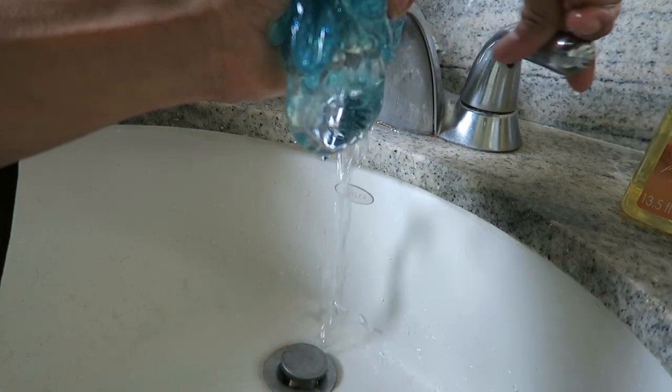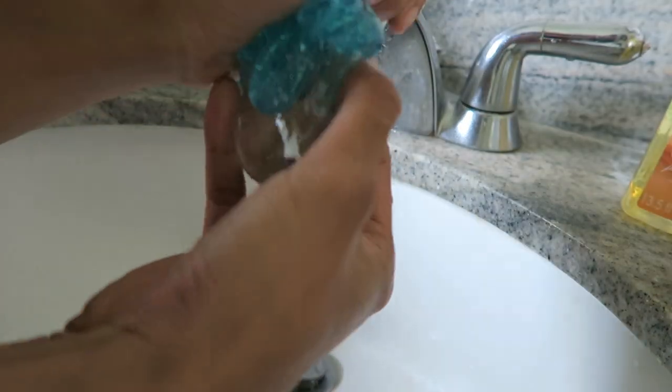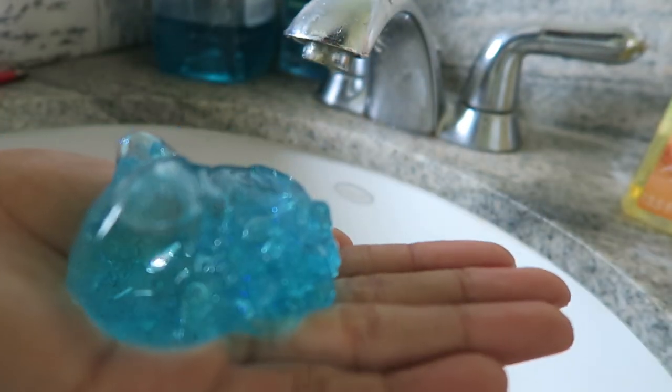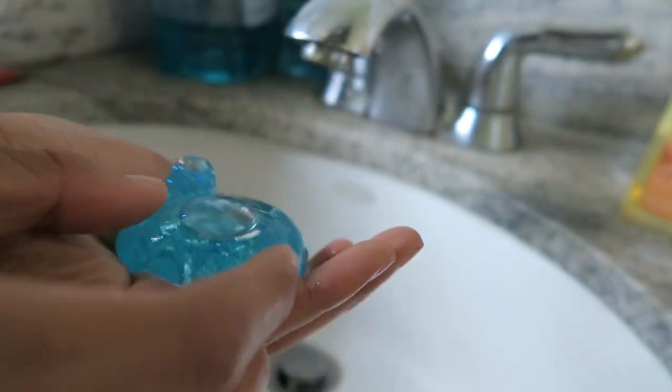Look at that, look at that go! So now that we've got this bubble thing, maybe I can close it off. Alright guys, I got my first mini bubble thing with water. It looks nothing like what the guy made, but YOLO right?